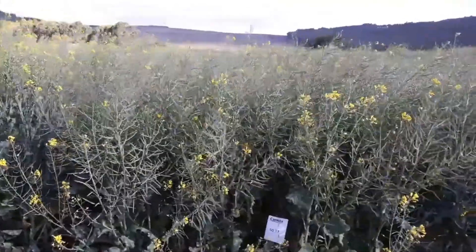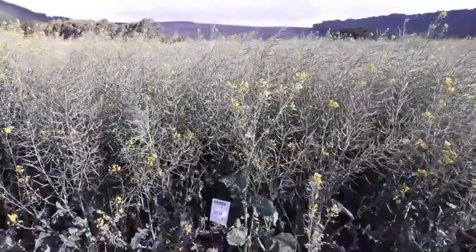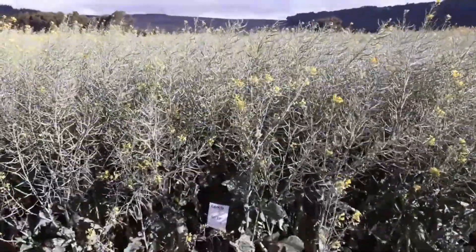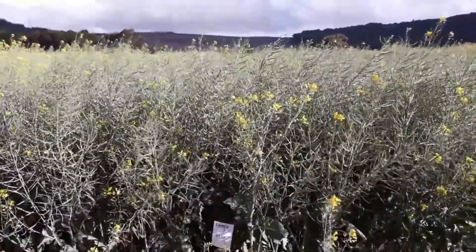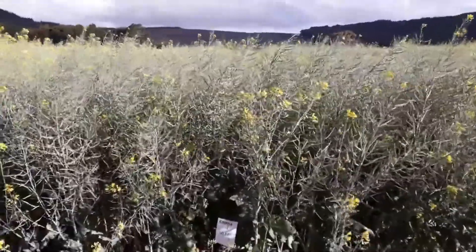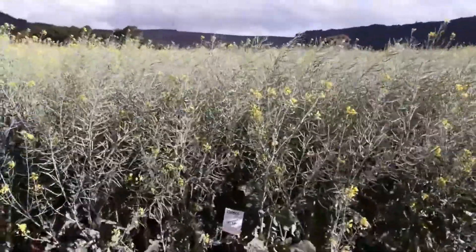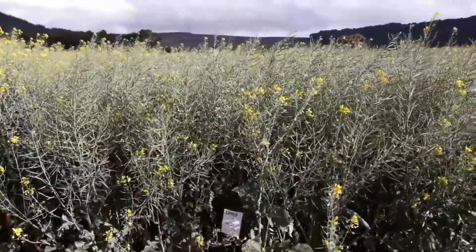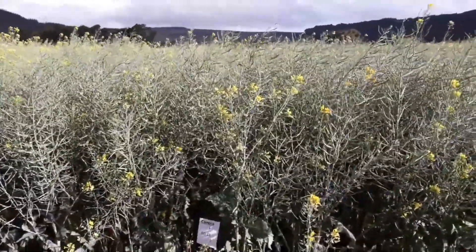What gets interesting is when you look at the Australian type ones — this is 50,000. Immediately there are a lot more pods and it looks a lot happier and better adapted to warmer conditions. We're not in a drought, but as long as you use your moisture properly, this type is much better adapted to warmer and lower rainfall conditions.